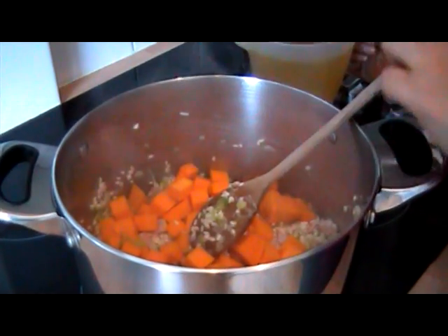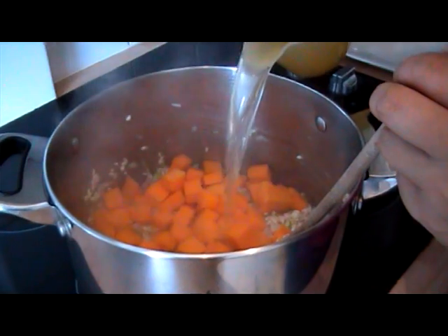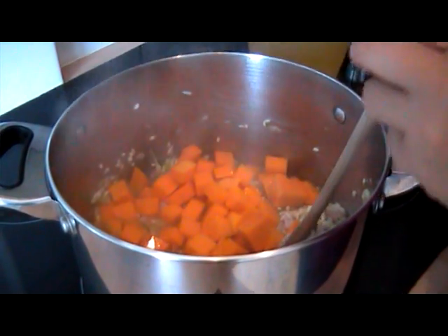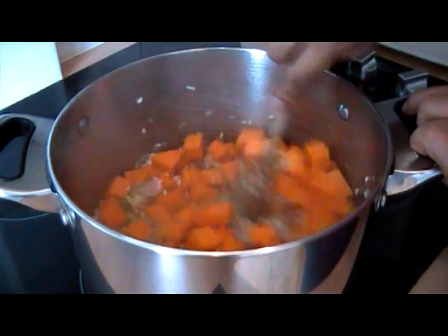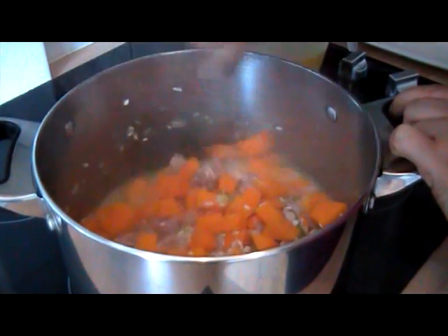I'm going to add the squash and I've got some lovely chicken stock here. I'm just going to cover the rice, give that a good stir, and then let that liquid absorb before adding some more.